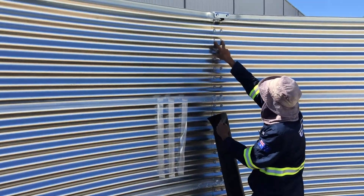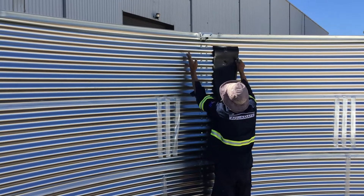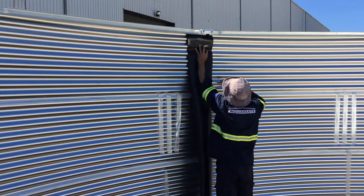Here we've got the two holes missing. You want to basically pick the liner up in here, keep it more towards this side instead of this side. Put it up in there and find the two holes.